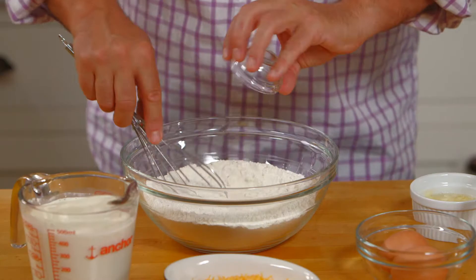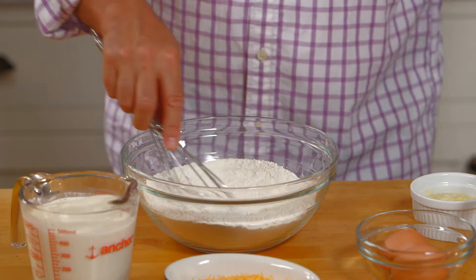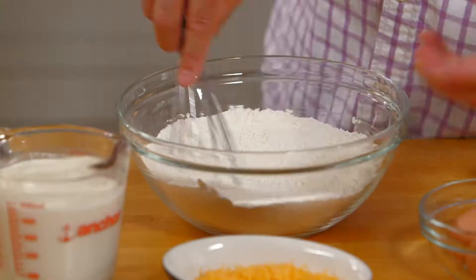I started here with two cups of flour and a half a teaspoon of baking soda, and then two tablespoons of granulated sugar, which will add a little sweetness. It needs a little sweetness in the flour.